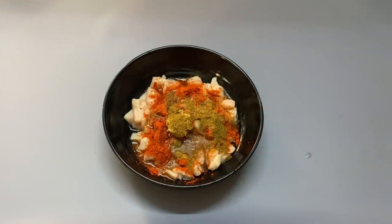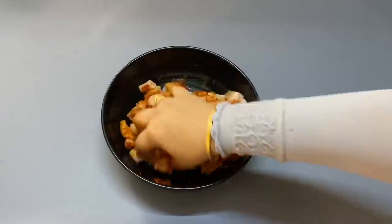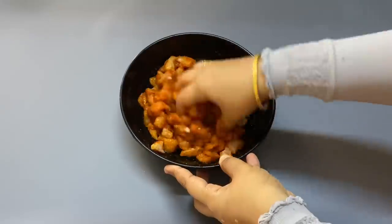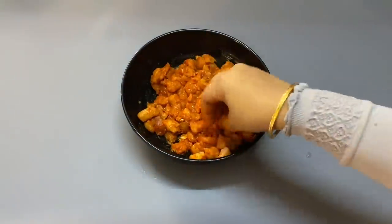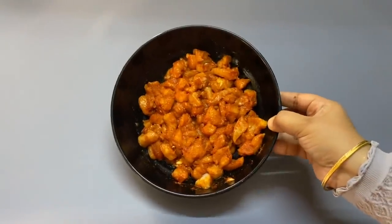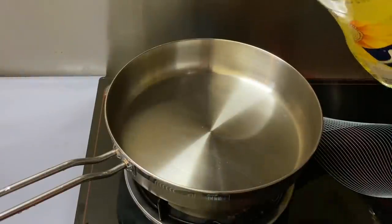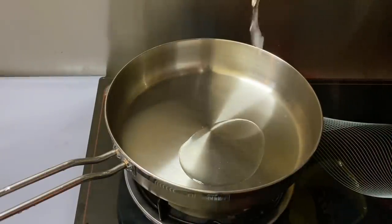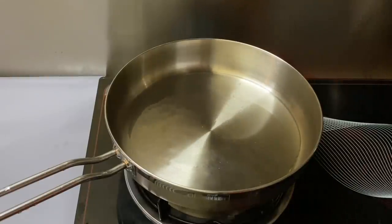Mix it with the same amount of salt. Add one teaspoon of salt and let's mix it up. Let's fry the chicken with 3-4 tablespoons of sunflower oil.